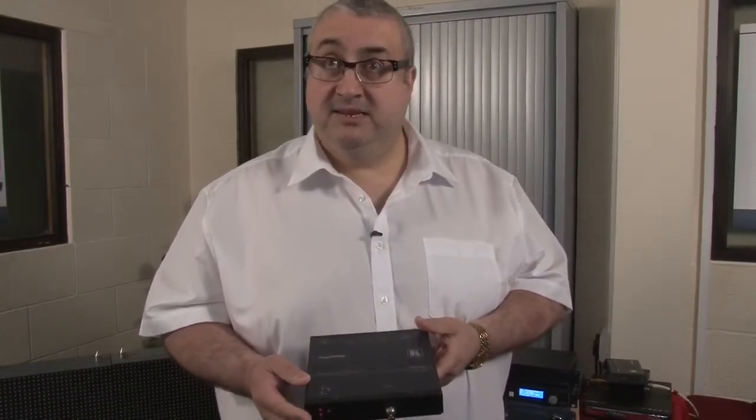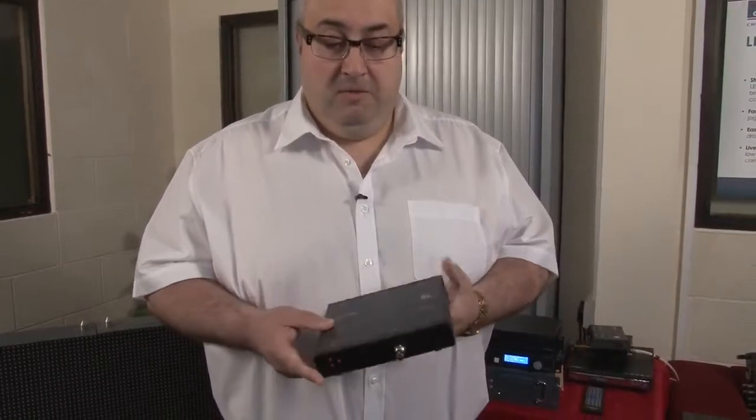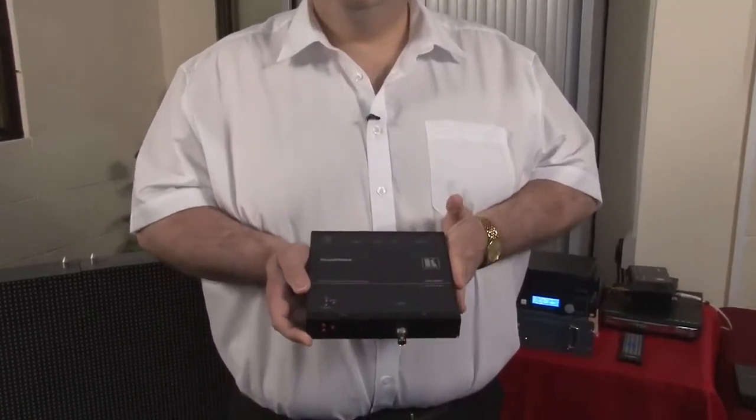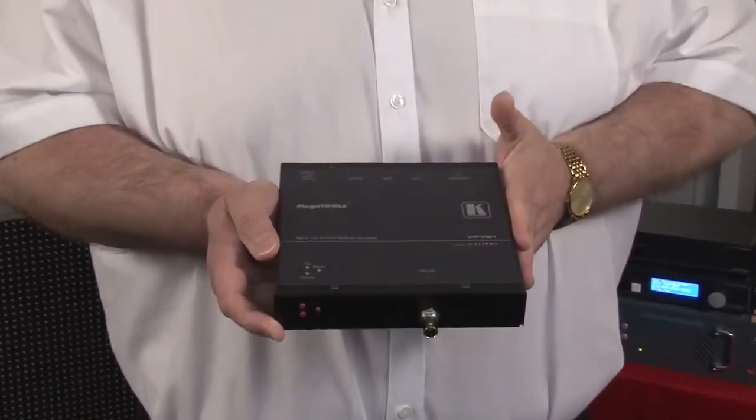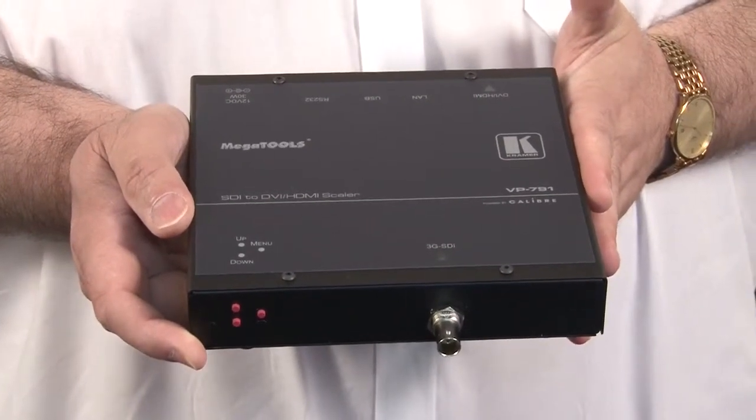You can correct the LCD monitor so that it looks like a grade-2 monitor. So this is the VP791 — Kramer's compact MegaTOOLS interface for 3G SDI to DVI and HDMI conversion, with full video processing and color calibration.